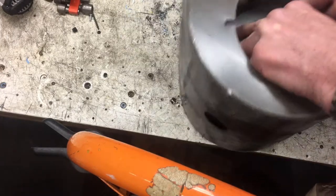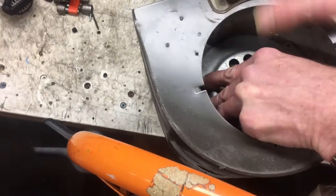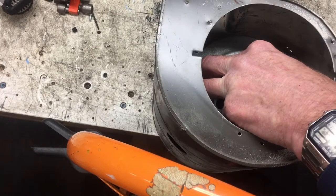Find the screw hole right there, we'll get it right there. So that's going to be a fun angle to get at.